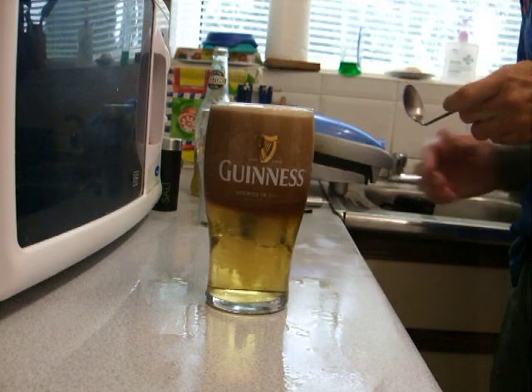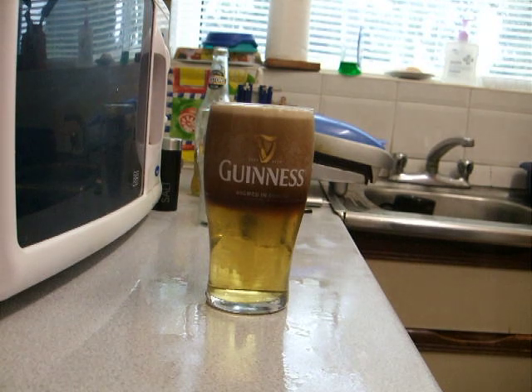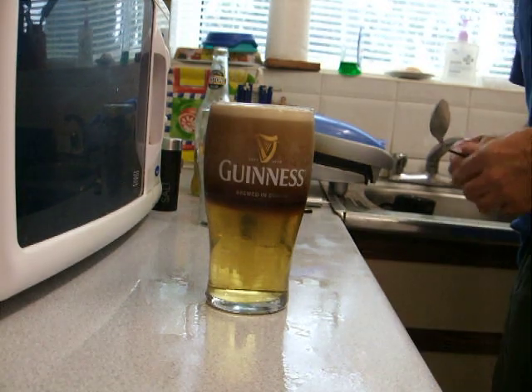There you go — perfect black velvet. That would cost you a fortune in Dublin, not at an Irish bar in Germany.